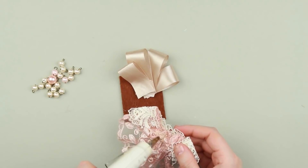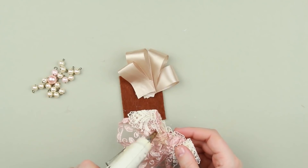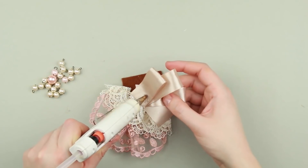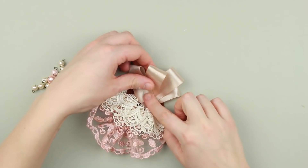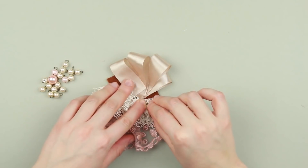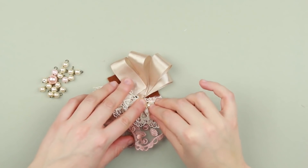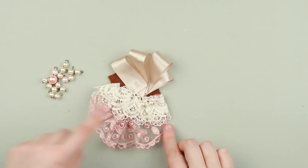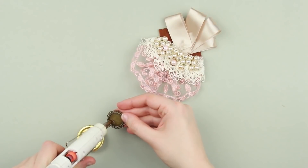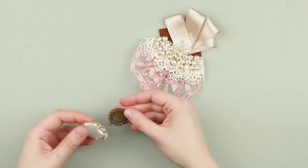Add hot glue to the back part of the lace detail to attach it to the felt base. Stick the ribbon element above. Embellish the brooch with the beads on top of the lace. Add hot glue to a metal blank setting to attach the cabochon.